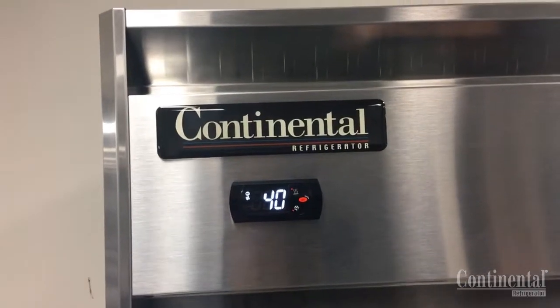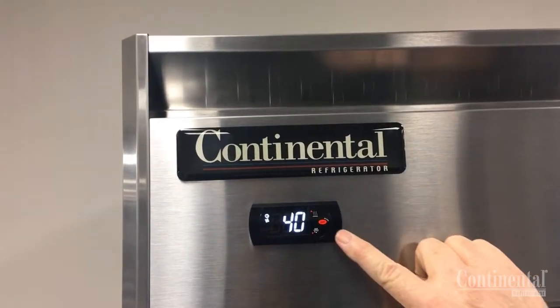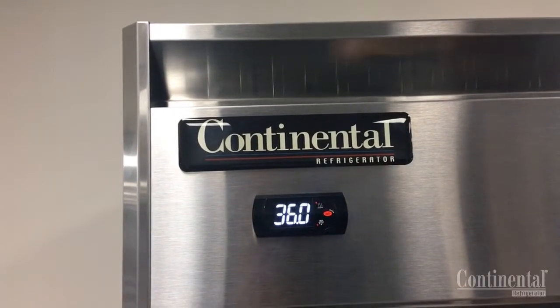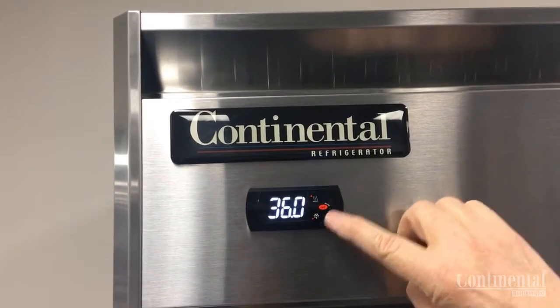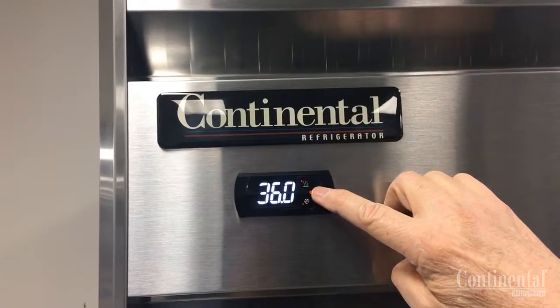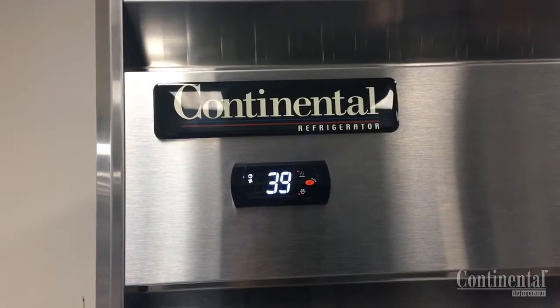For the refrigerator model, the unit is set for 36 degrees. To confirm this, depress the set button and you will see 36 degrees flash — that is your set point. If you wanted to adjust it warmer or colder, you would just go up or down on either one of these. When you get to your desired temperature, hit set and it goes back to the temperature at this present time.